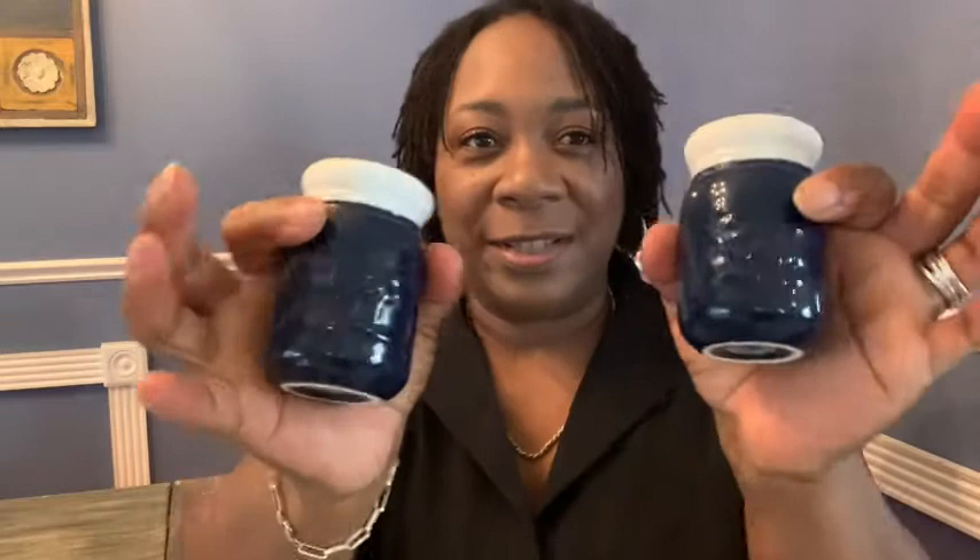Hi everyone, Aletha here for WTI. I want to show you my really awesome product — these are farmhouse salt and pepper shakers. They are huge, you can see how big they are. They fit so perfectly and hold about four ounces each. I love them because they're made out of really nice porcelain.